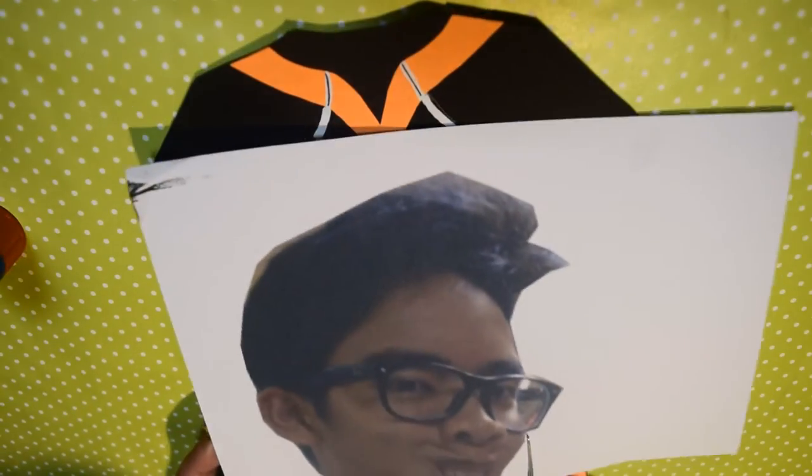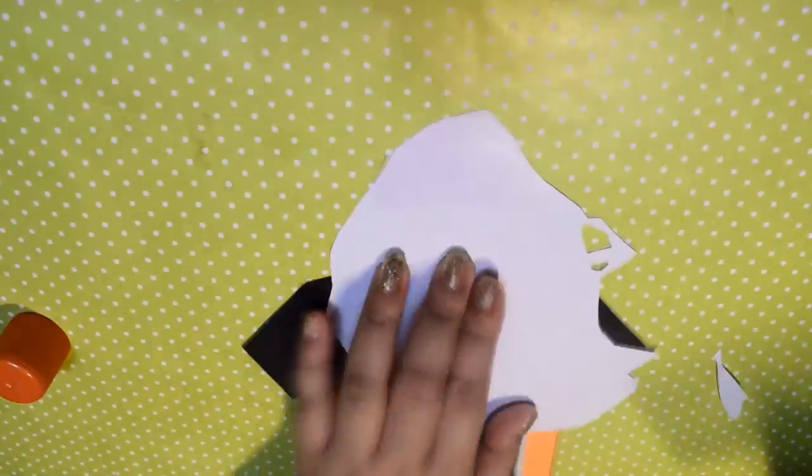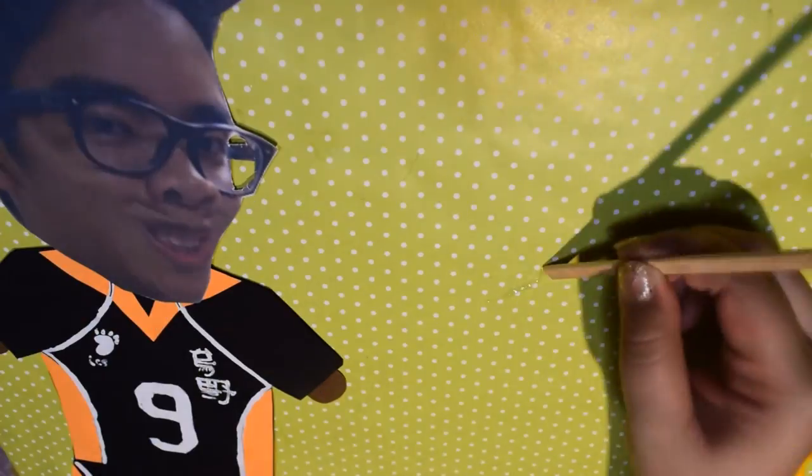Then using a picture of the person you want to support, cut their head out and paste it onto the body. After that is finished, take sticks and glue them onto the back for support and to make a handle. You will need strong glue for this because you will be waving the sign around and you don't want it to fly off.